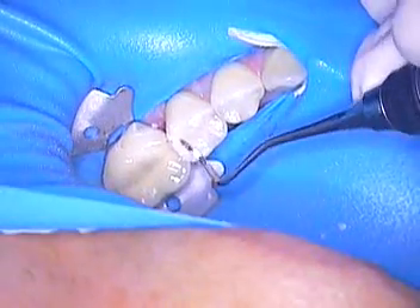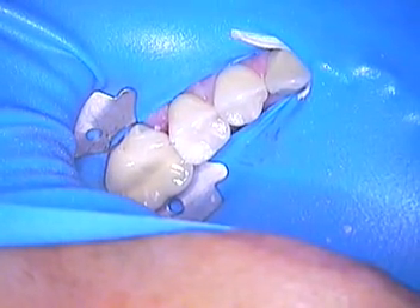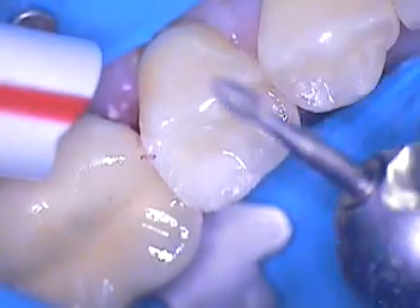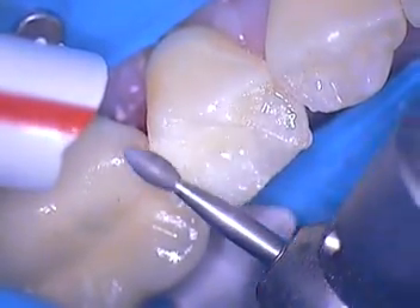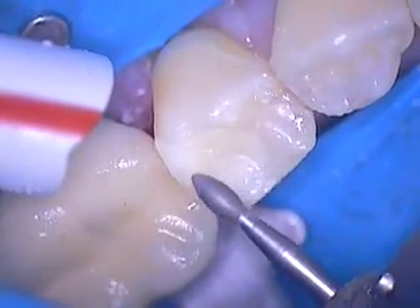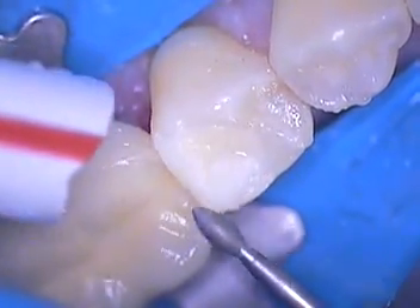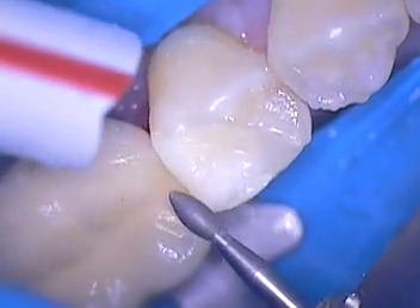Contours look great, but we've got this occlusion to concern ourselves with. The first thing I'm going to use is a fine football diamond, and I'll just trace out my marginal ridge and go ahead and burnish it down. I like to try to keep the marginal ridge rolling versus a flat marginal ridge.